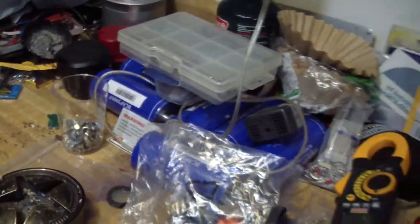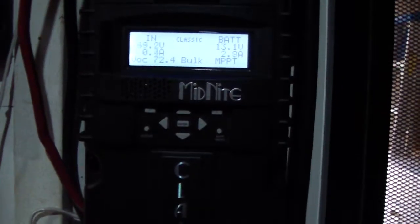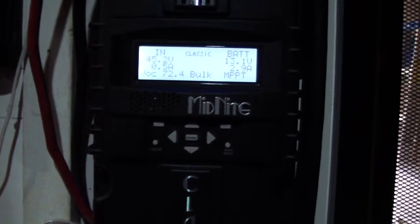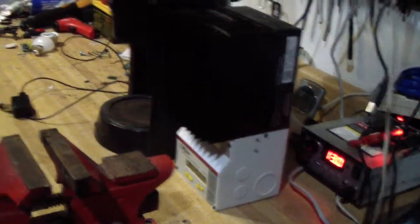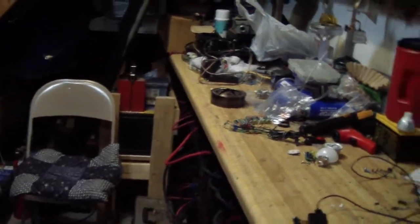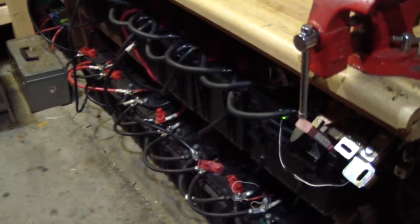I added 14 more batteries down there so we have about 26 batteries total. I hope the Classic will be able to charge them all; if not, I'll combine this controller to charge the far bank and the Classic to charge this bank over here.